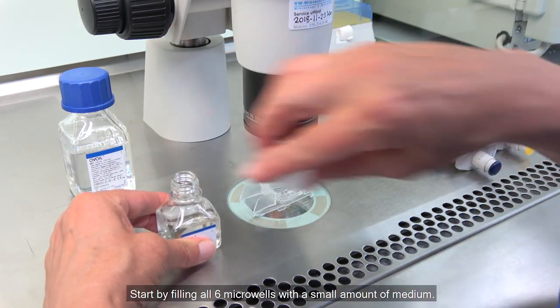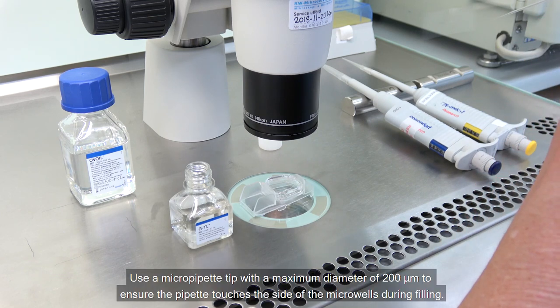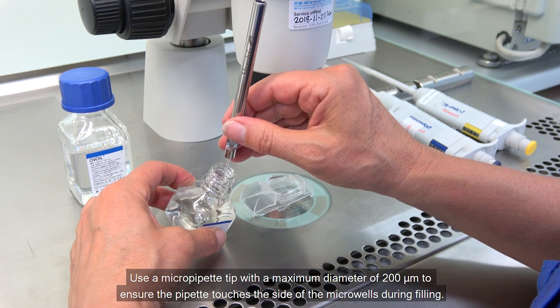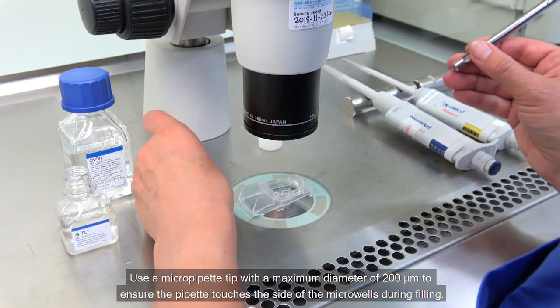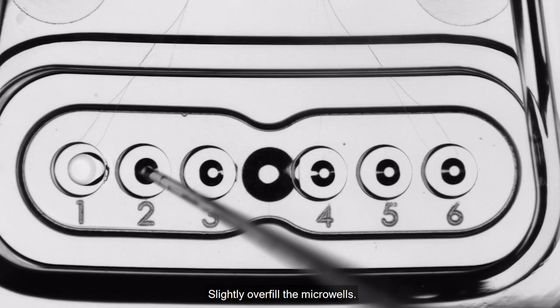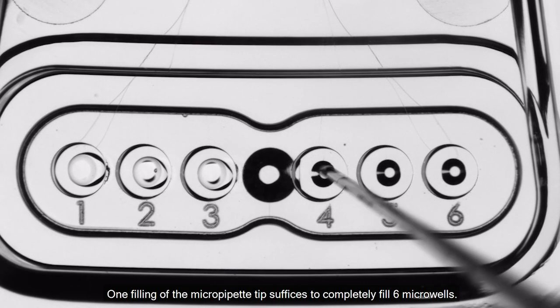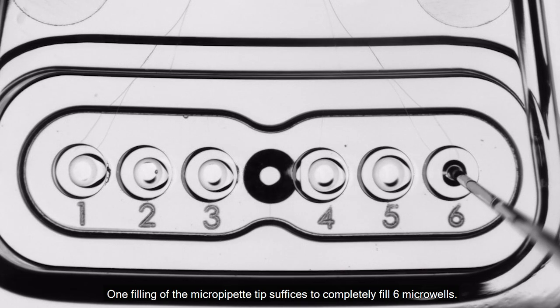Start by filling all six micro wells with a small amount of medium. Use a micro pipette tip with a maximum diameter of 200 micrometers to ensure the pipette touches the side of the micro wells during filling. Slightly overfill the micro wells. One filling of the micro pipette tip suffices to completely fill all six micro wells.